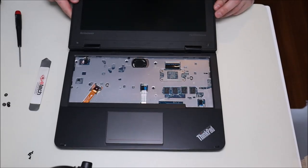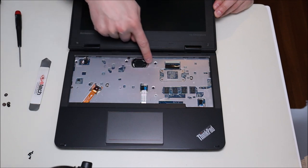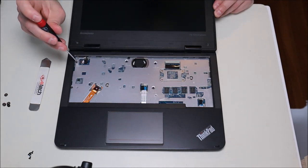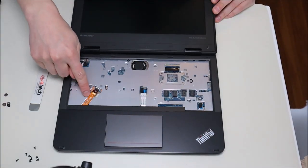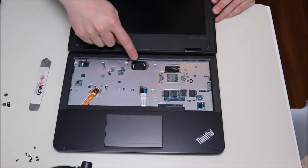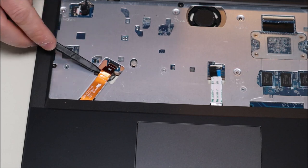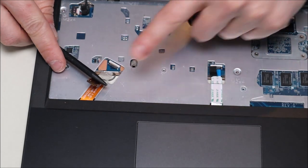To get further into the computer before separating the palm rest and bottom case, there are four screws under the keyboard that we have to remove. There's also a ribbon cable here that comes up over the panel and plugs in — we'll separate that the same way we did the keyboard. Take your plastic pry tool, put it underneath the clip, pop it up, slide out the ribbon cable, then pop it back down so it doesn't get caught. I'll do the same on the other side — this one is probably going to your touchpad.